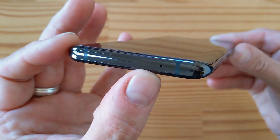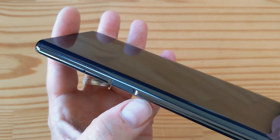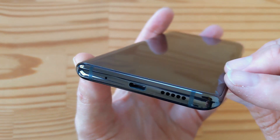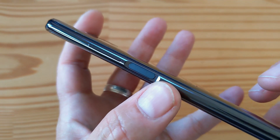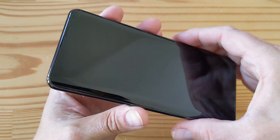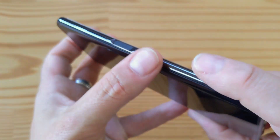On top there's a secondary mic and antenna bands. On the left side there's the SIM slot and a fingerprint reader with a clickable button underneath it. On the bottom is a primary microphone, USB Type-C, and a speaker. On the right side there's another fingerprint reader which is also clickable, and a volume rocker. I wonder if you can unlock from either side so you can still use your thumb regardless of how you hold it.